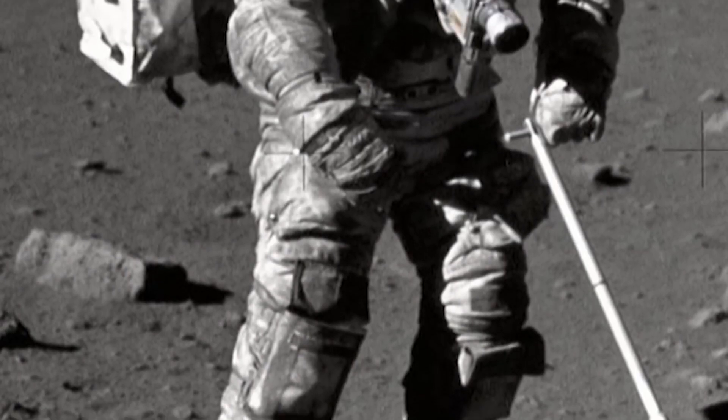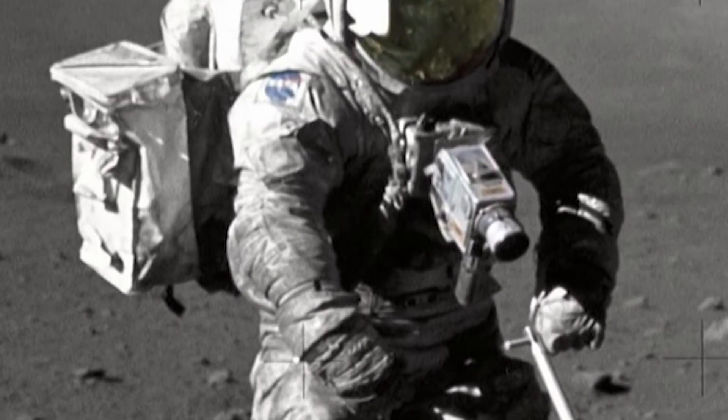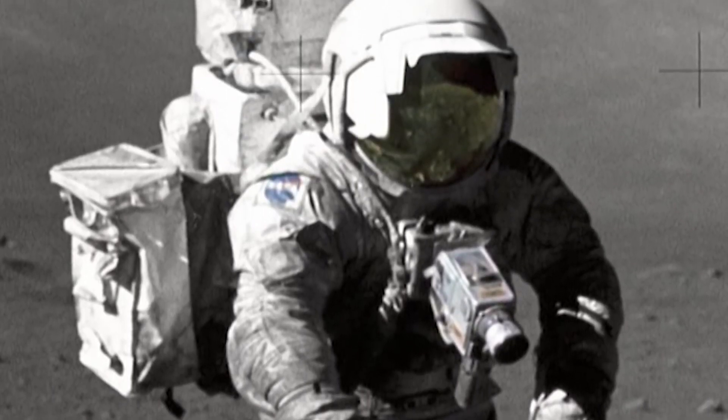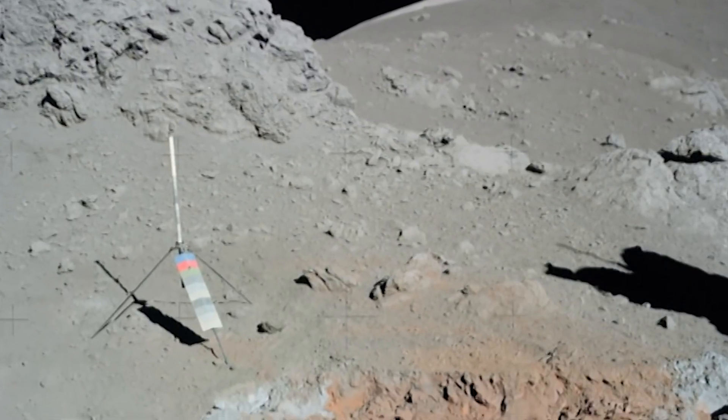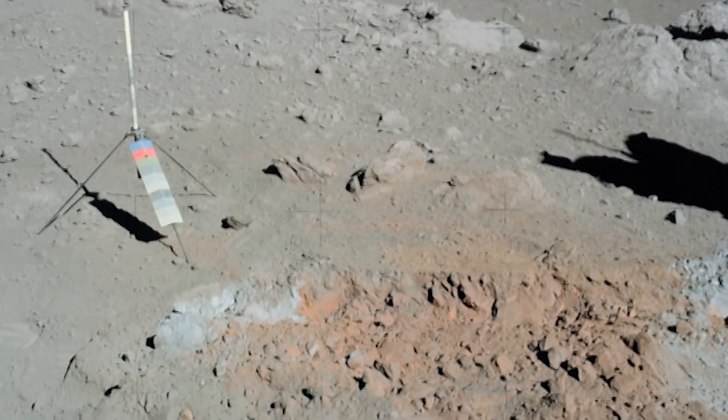In the Apollo days, lunar dust was one of the greatest challenges that astronauts faced. The lunar dust would stick onto astronaut suits; they would carry it into the capsule and end up breathing in that dust, causing all kinds of health issues. Lunar dust would also get into instruments and cause delays to scientific results and shorten EVAs.